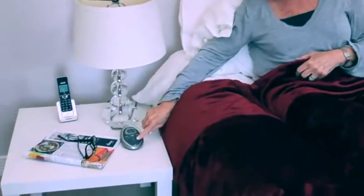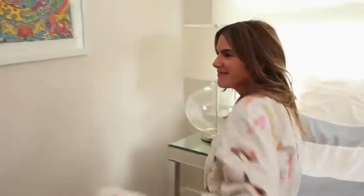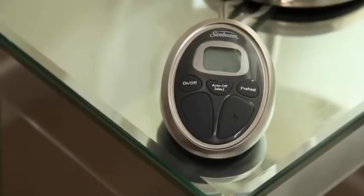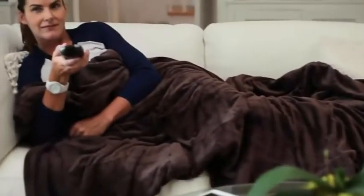It is so soft and velvety. How many settings are there? There are actually 20 — you can really customize your heat setting for your side of the bed if you get a queen or king. The twin and the full, you just get the one remote. This blanket is so beautiful that you could get a twin and put it on your sofa to snuggle with family when you're watching a movie — it's beautiful enough to leave out in your living room.